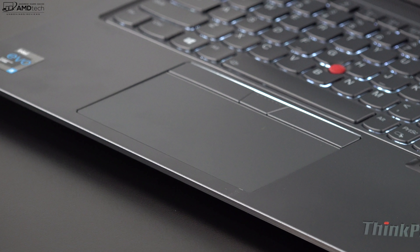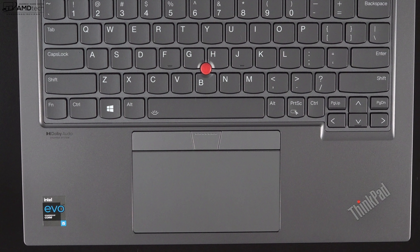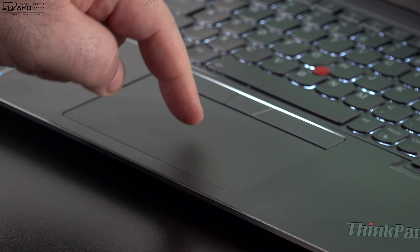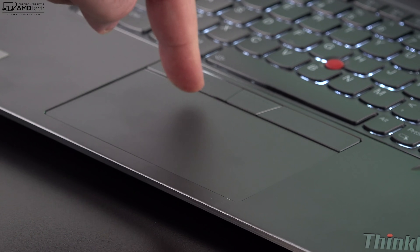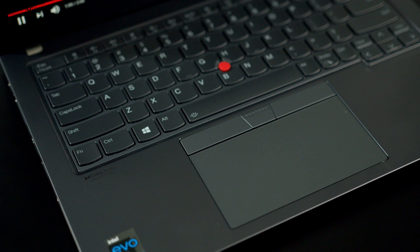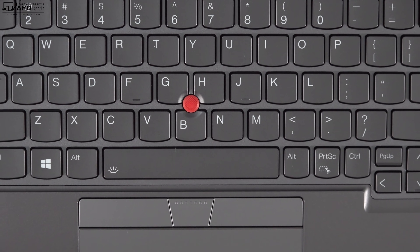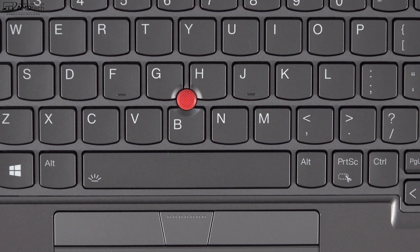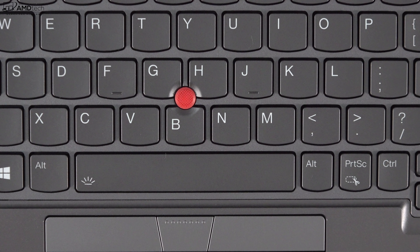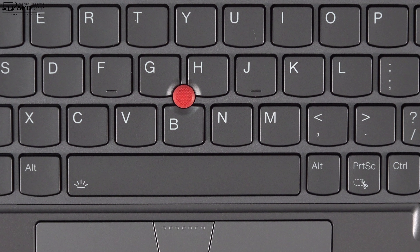It has a precision touchpad with physical mouse buttons, typical of a ThinkPad. Two-finger scrolling was buttery smooth, all gestures work as expected, and it's nicely sized and comfortable to use. It also has the TrackPoint, the hallmark of any ThinkPad — pretty iconic and I don't think it's going away anytime soon. It was responsive and will work as expected for those who use it.